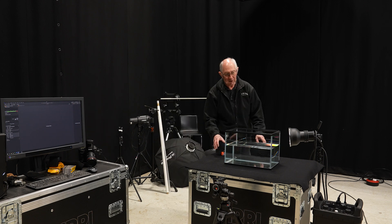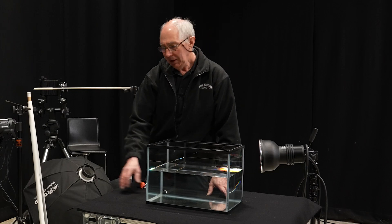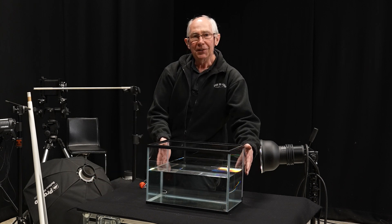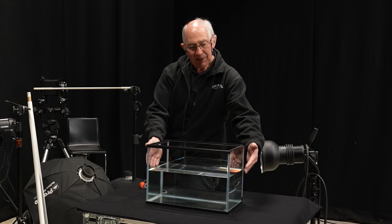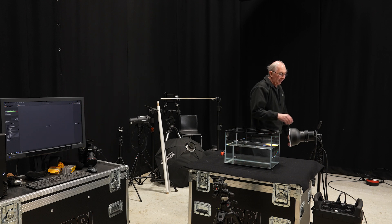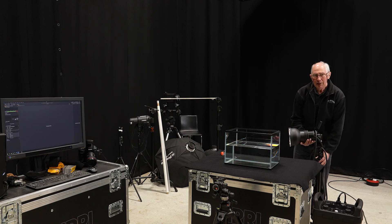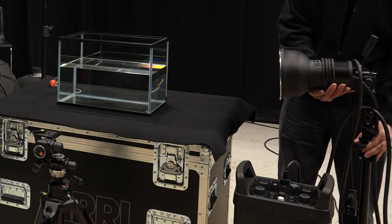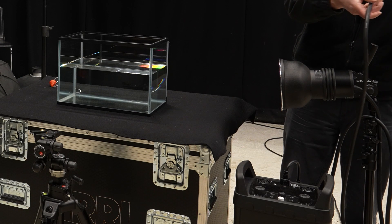So this is what I've got set up so far. I have this table with a piece of black cloth on it. And on the middle of the table I've got this fish tank, and that's about half full of water.